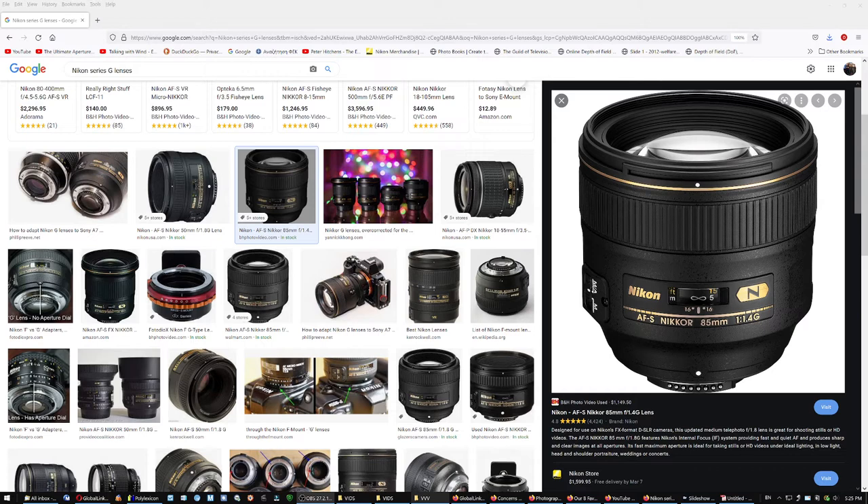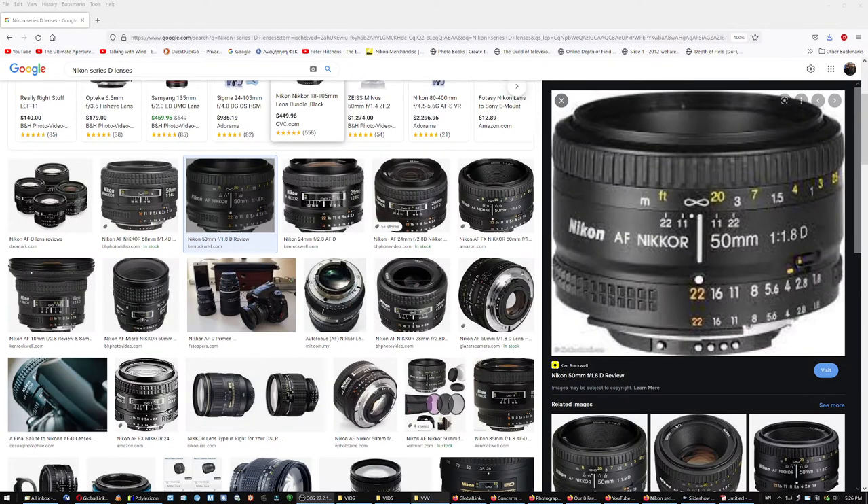With Nikon autofocus G-series lenses, you can actually grab the focus ring even if the lens is in autofocus mode — it will immediately override the autofocus and give you manual control without screwing up the lens. If you have the older D-series lenses, don't do that — it will damage the lens.